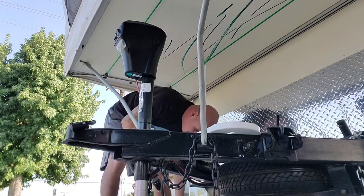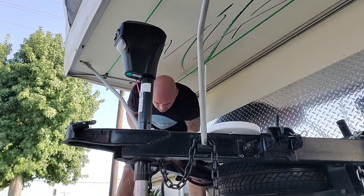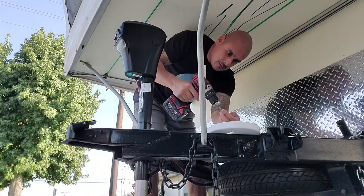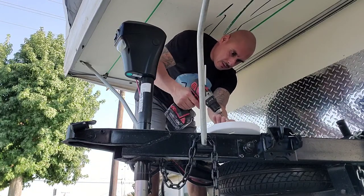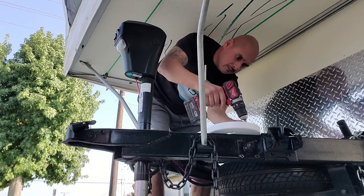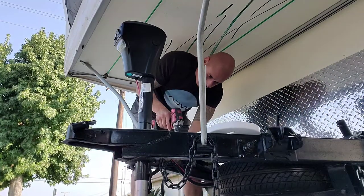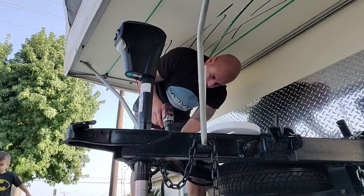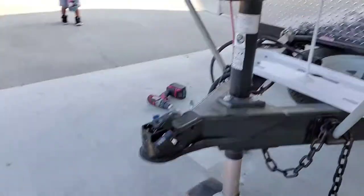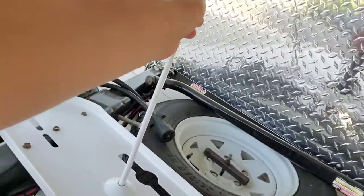Just six self-tapper screws. That's it, done. Put that one in, put these other ones in. Okay, so the tray is on — I screwed it in. That's good and solid.